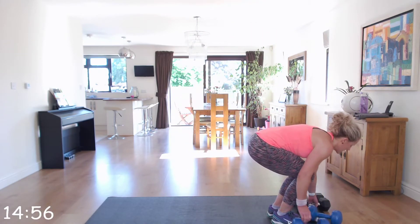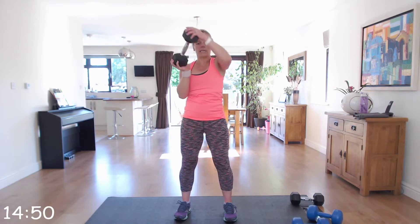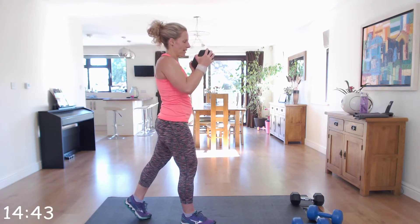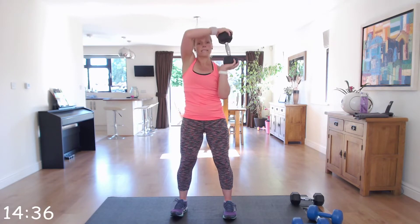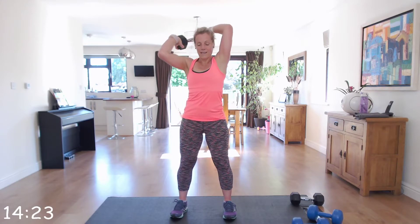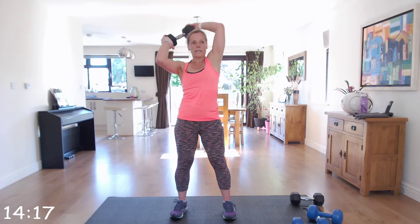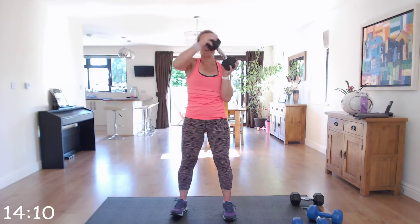Next we're going to do the halo. Take one of your dumbbells, have it at your chest, and go around your head bringing it back to starting position. Back nice and straight — you can take a step back for balance. We're going to go in one direction for the first 20 seconds, then reverse direction. It'll feel weird at first — nice and controlled.